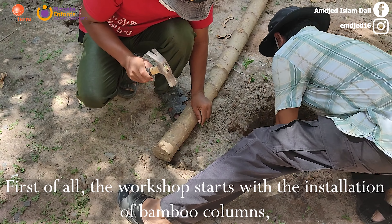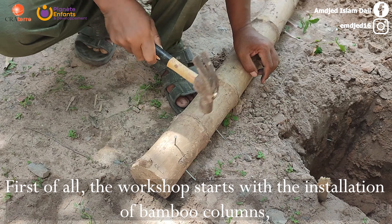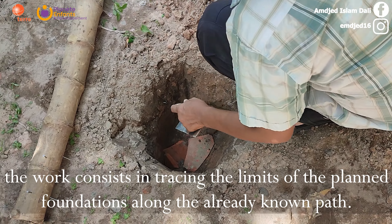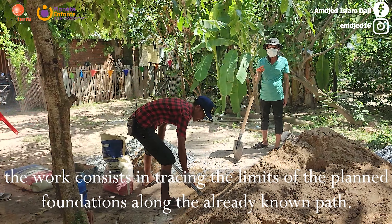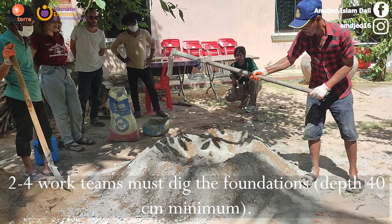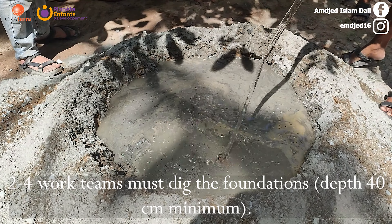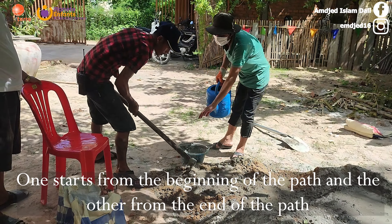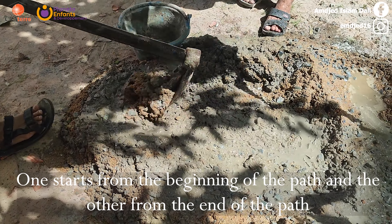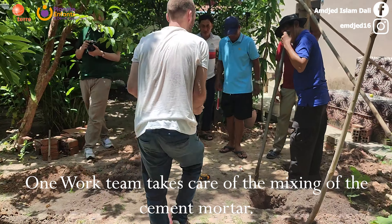First of all, the workshop starts with installation of bamboo columns. The work consists in tracing the limits of the plant foundations along the path. Work teams must dig the foundations — depth 40 cm minimum. One team starts from the beginning of the path and the other from the end. One work team takes care of the mixing of the cement mortar.